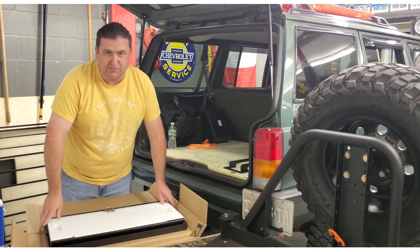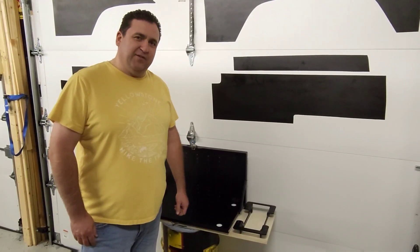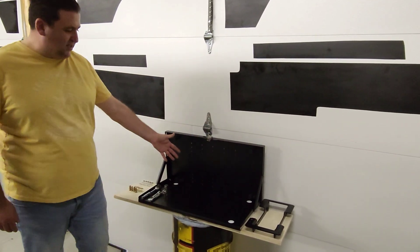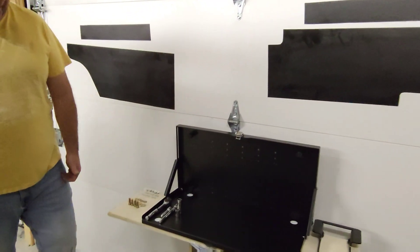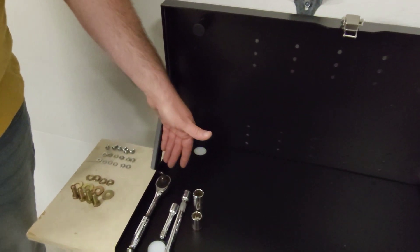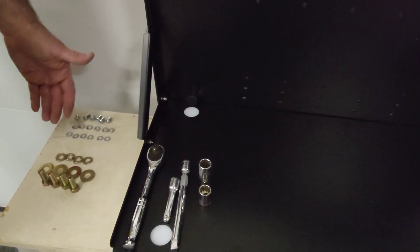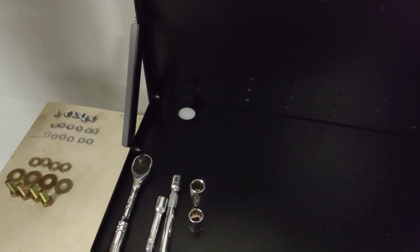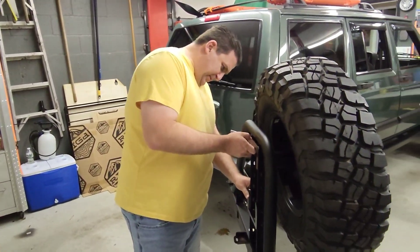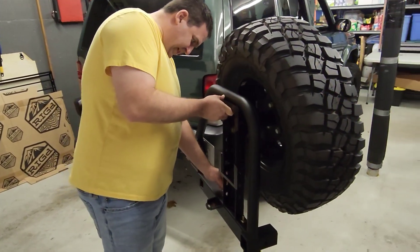Let me get some tools and we'll get this installed. The rig table itself seems pretty straightforward to install. It comes with a bracket for the back and the table itself. I have some tools here — a 9/16 socket, extensions, and a socket wrench. We also have the bolts, the washers, and the mounting bracket.